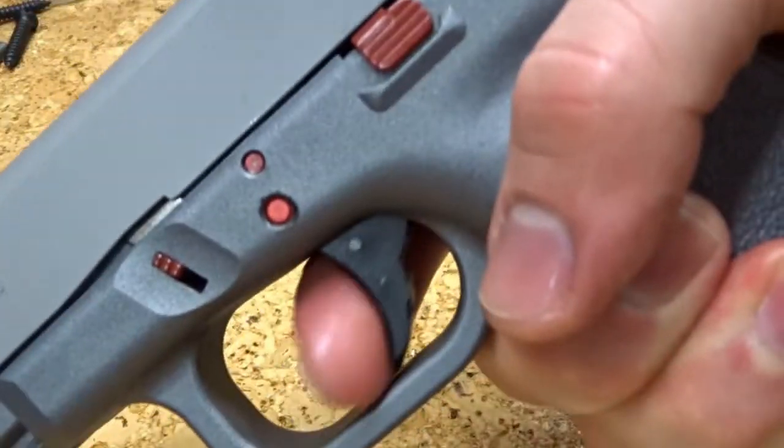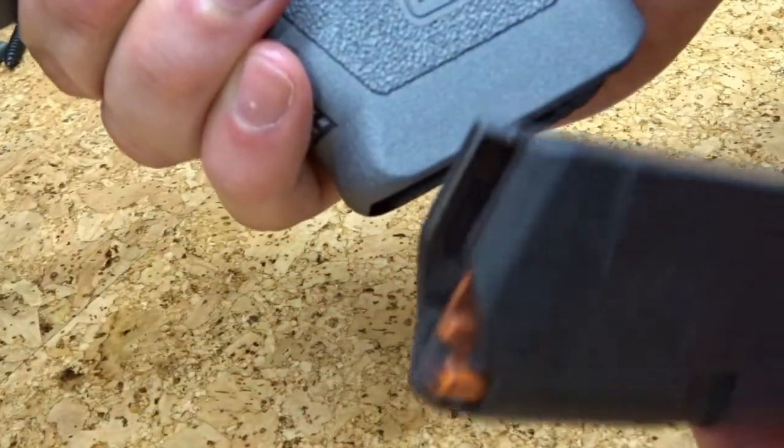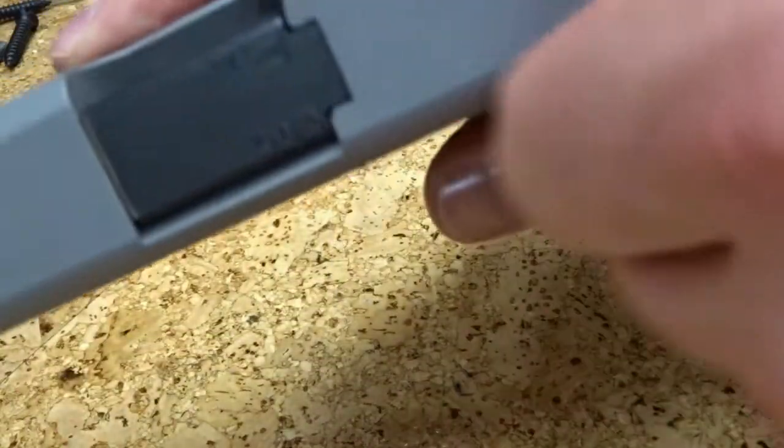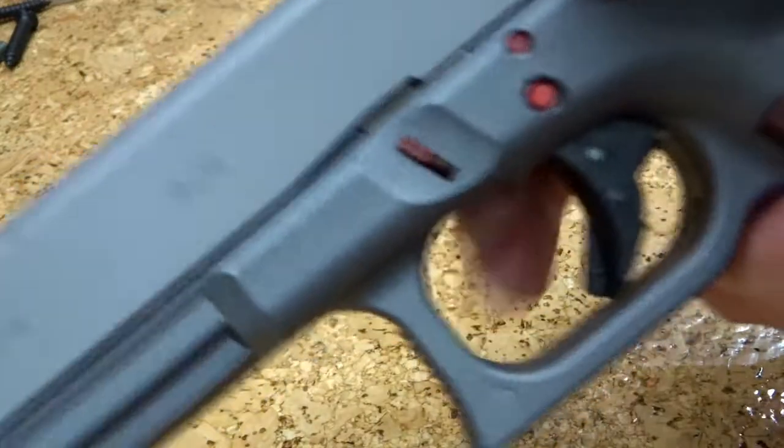Now rack the slide, dry fire in a safe direction, hold the trigger, rack the slide again, then listen for your reset, then dry fire it again. Now take an empty magazine, insert it, rack the slide to make sure it does lock open, drop the magazine, run the slide, and dry fire again.